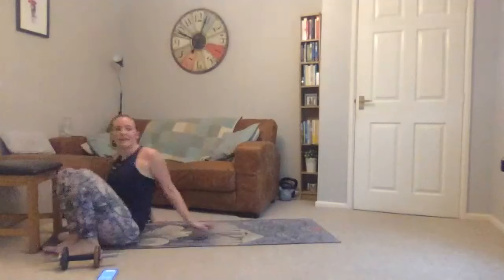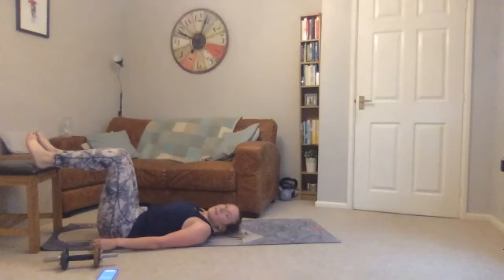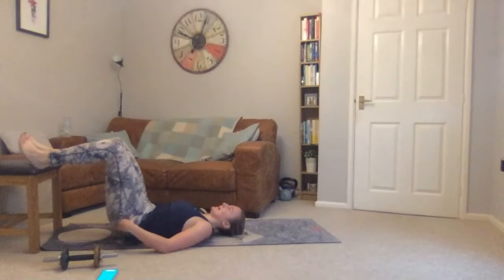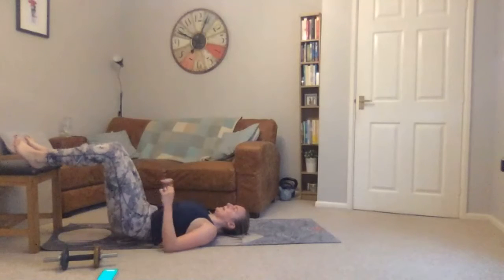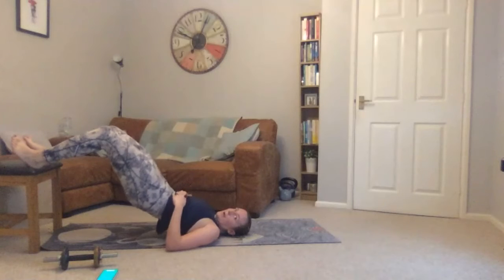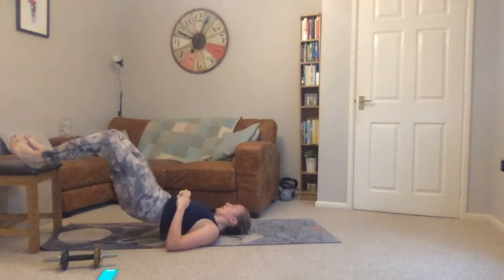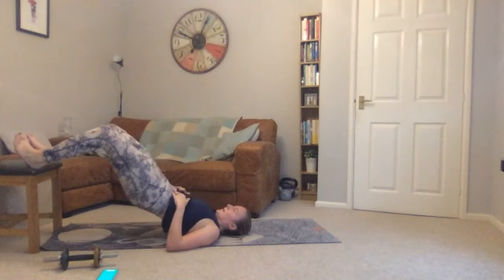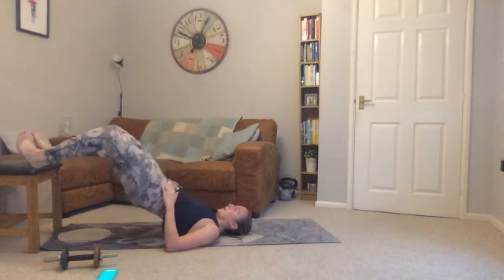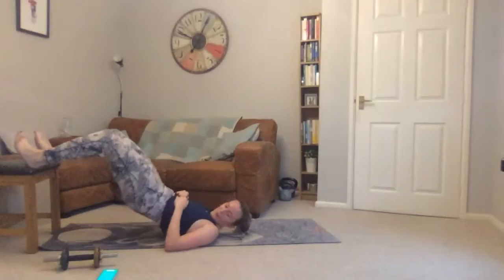Coming back onto your back for heels on the chair — or on the floor if you need to. Going in three seconds — pull the glutes up first. Breathe out as you press up.